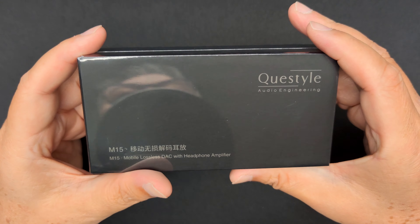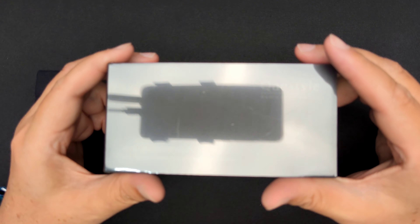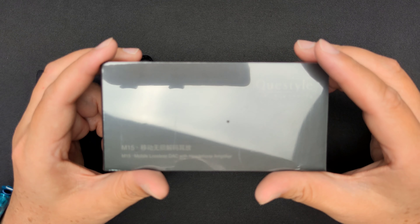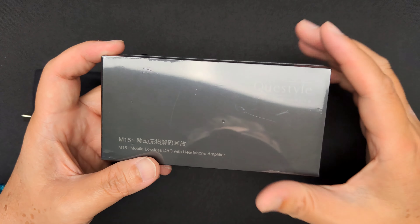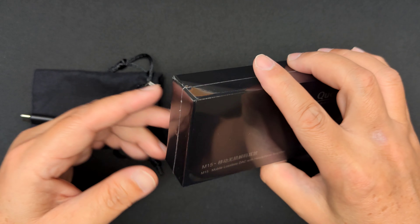What's up, Ian here, and this is my first impression and unboxing of the Questyle M15 portable dongle DAC headphone amplifier. I bought this with my own money, so if you guys are interested, do check out HiFi Go's website down in the description below and tell them I sent you.